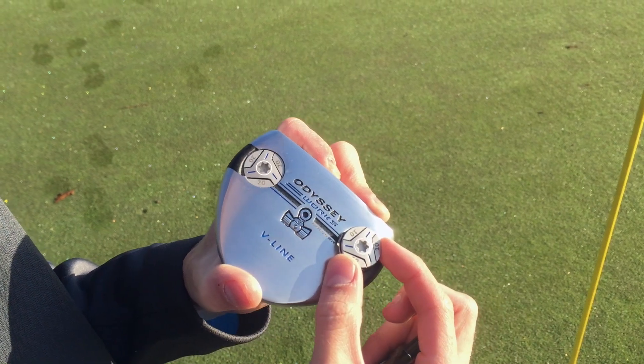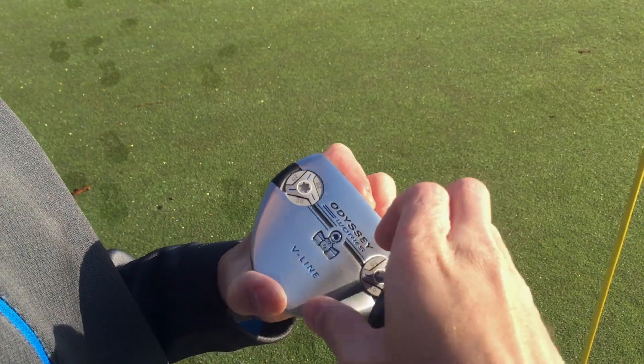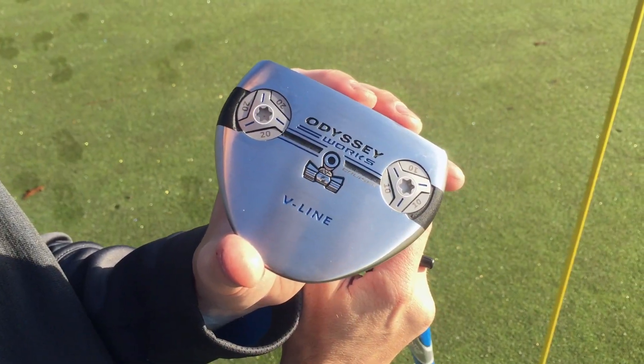Or if you're having consistency issues — missing putts left or missing putts right — you can actually create bias with this putter by overloading one side with a 20 gram weight and putting a 10 gram on the other, and it'll actually help square the putter face up during impact.